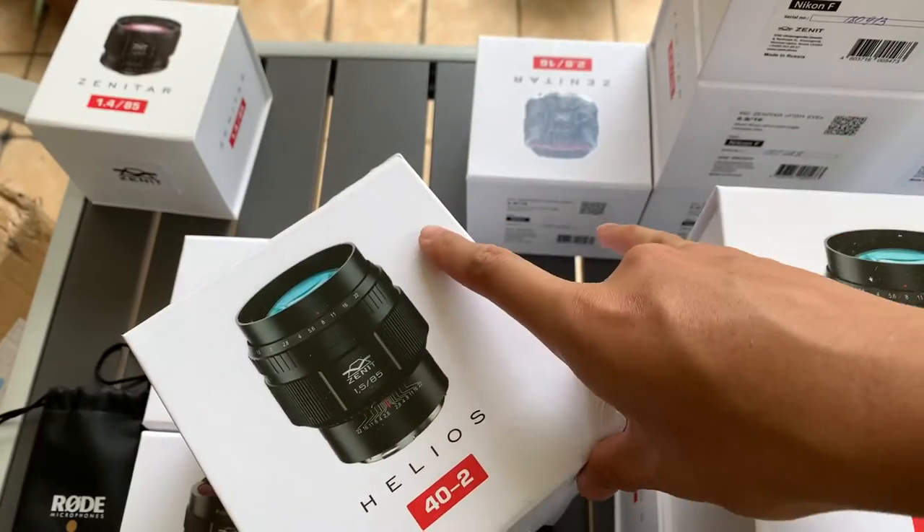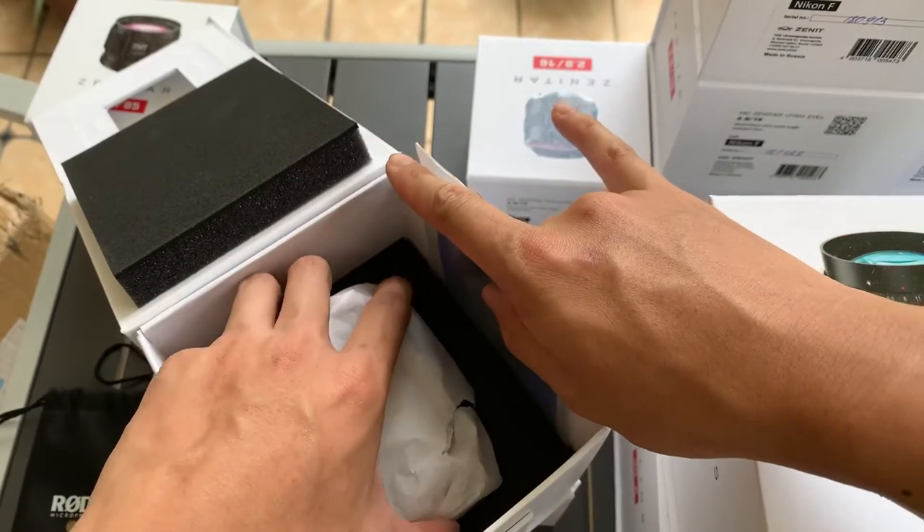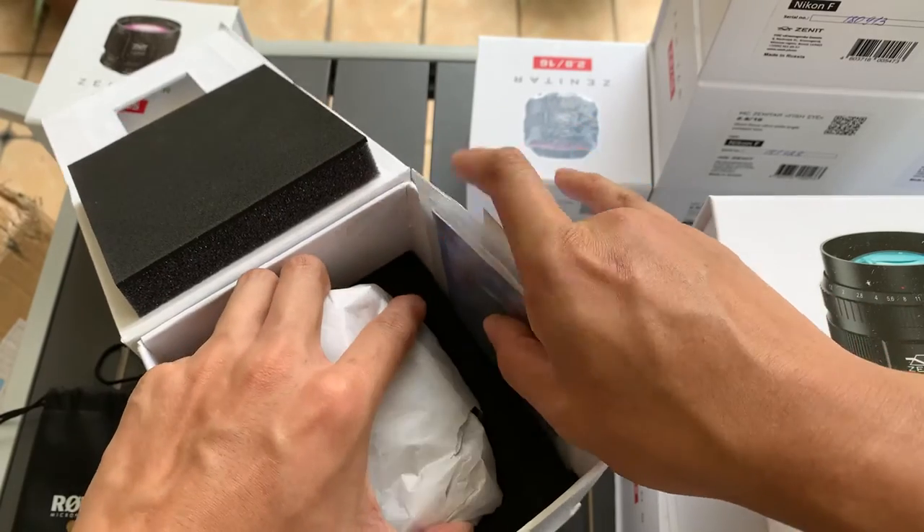I'm actually a distributor for Zenith in Malaysia, so if you're interested in the lens, you can reach out to me. I can also ship them out internationally.